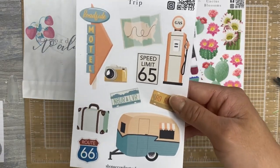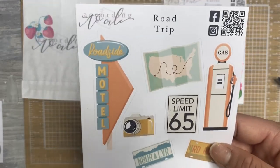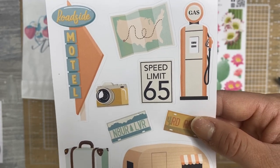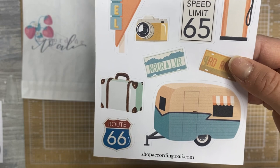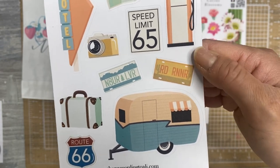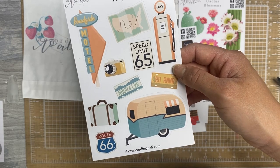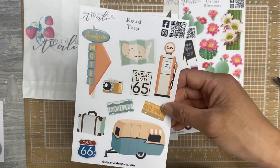And this one's road trip, which was one of my suggestions in her Patreon group. It's giving me really retro vibes, and the colors are super fun. You got some signs, some license plates, a little map there. Really, really cute and fun.